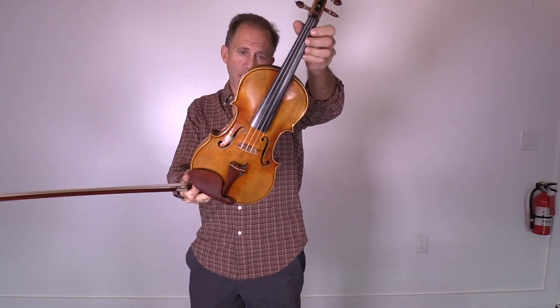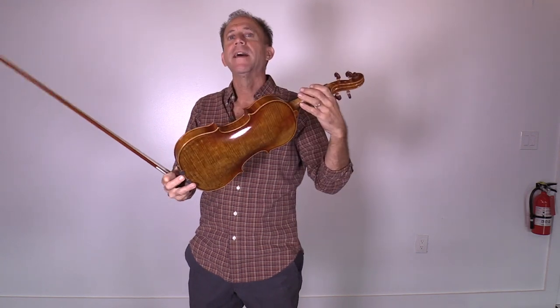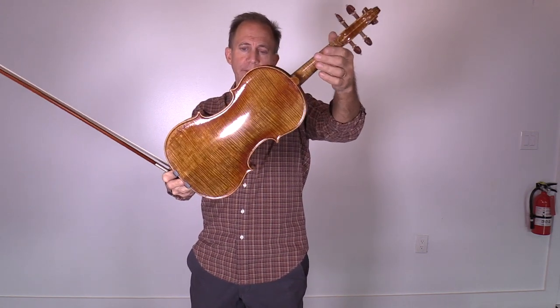This is a Holstein bench made Lord Wilton violin.